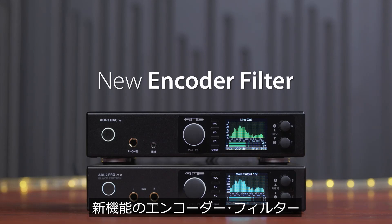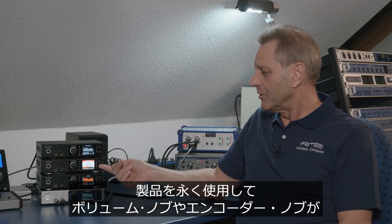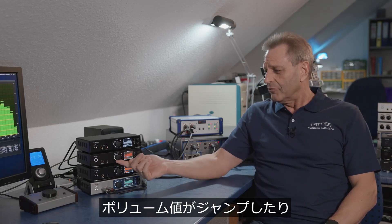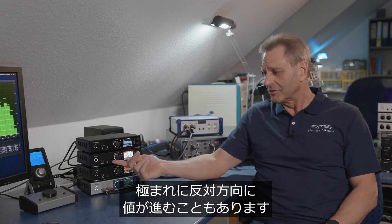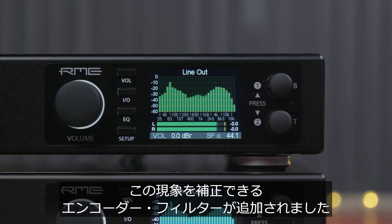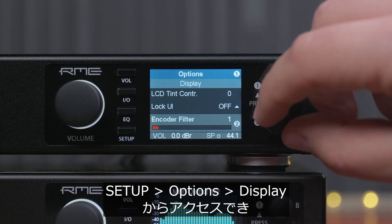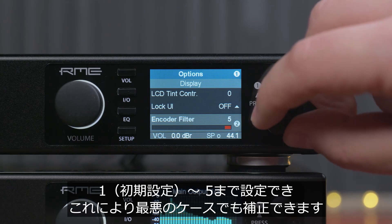New Encoder Filter. With some older units it can happen that the encoders — the volume and the small ones — start to get corroded. That means the volume starts to jump, or in extreme cases runs backwards. Now with the new firmware we have a new function called Encoder Filter, found in the display menu and can be set from one (default) to five. It will solve even the worst cases.